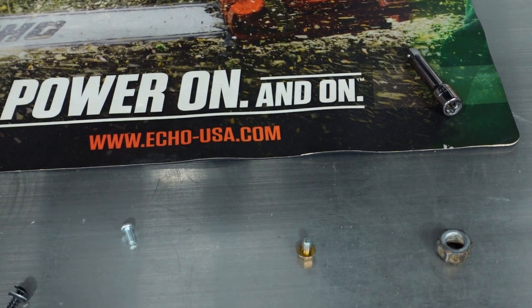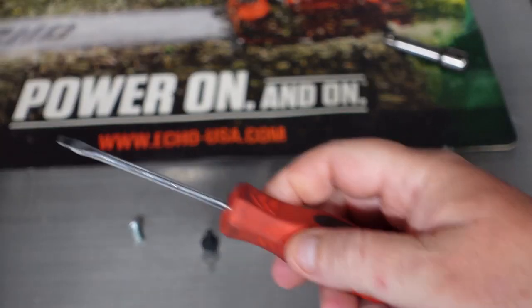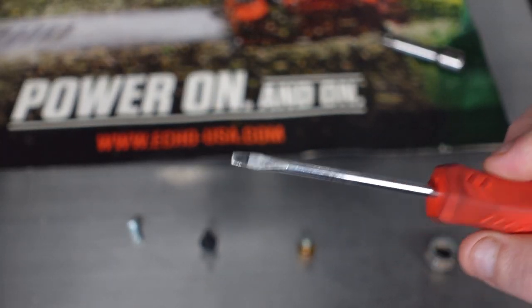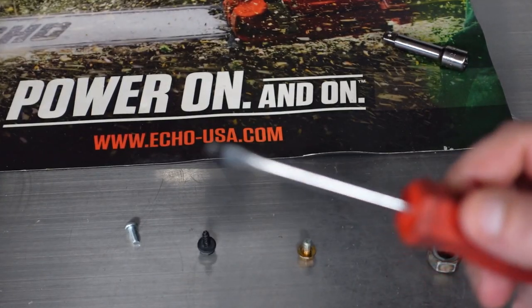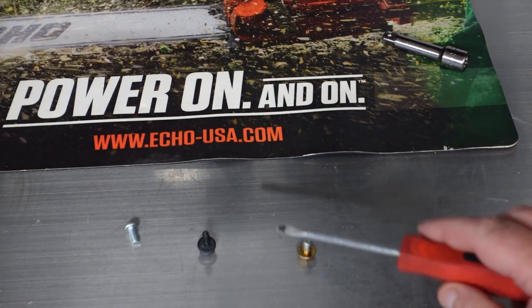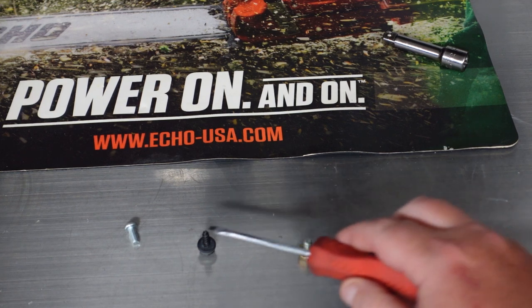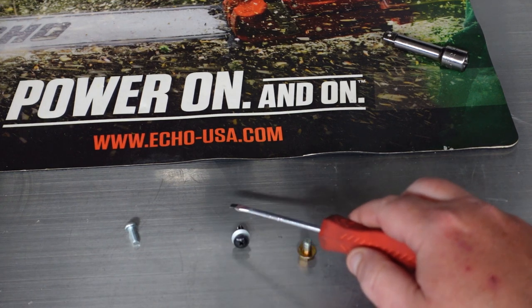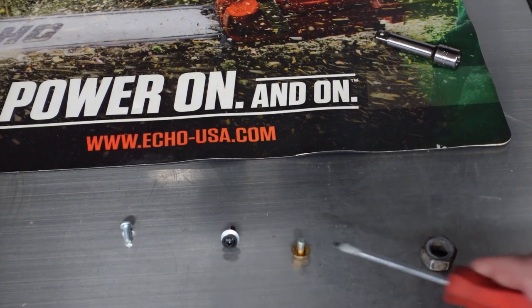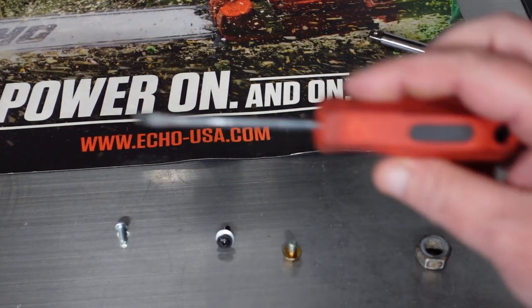A lot of screwdriver sets come with magnetized tips, but this one — the magnetization is completely gone. As you can tell, it does nothing anymore, not even remotely close to picking anything up.